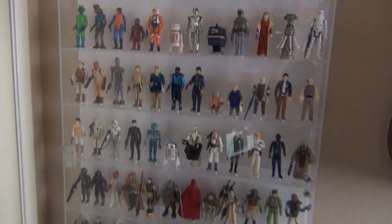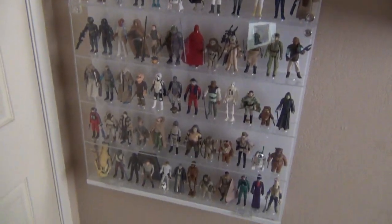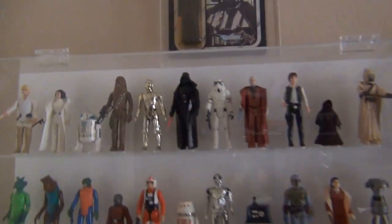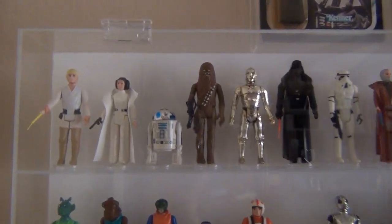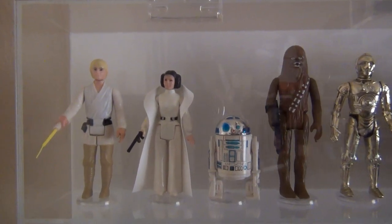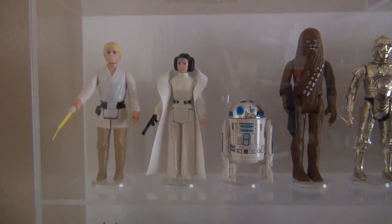The vast majority of these are mine from when I was a little kid and got them when they were first out — very much played-with figures. I'm just going to go through them all really quick and say what each one is. I know just about all of the names.